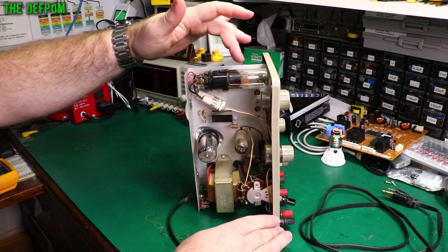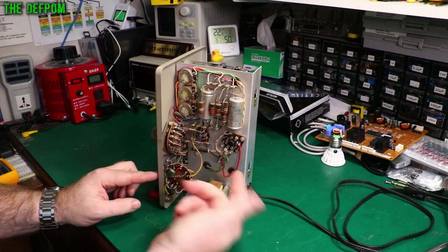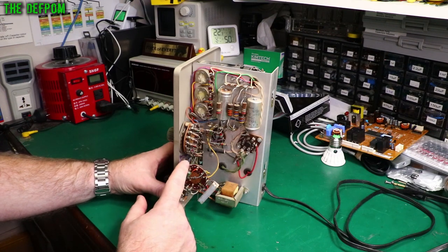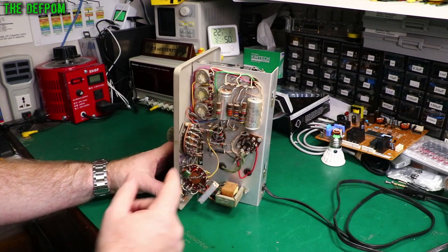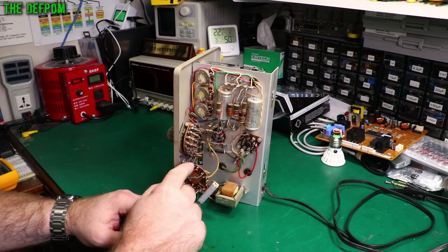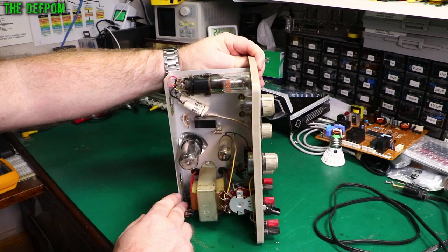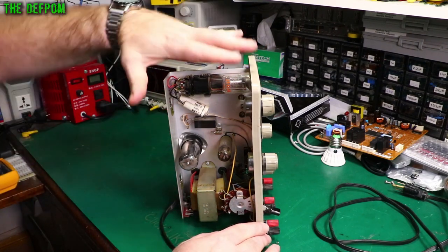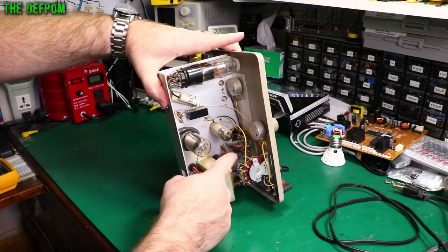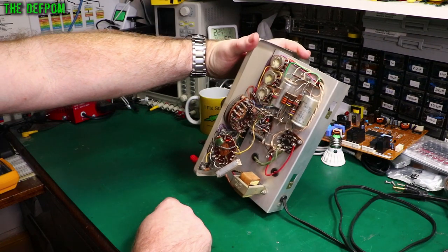There's a bit of dust in here - it's not been messed with. These resistors are covered in dust. Problem with these old resistors is they tend to drift to higher resistance. So you have to check every single resistor to make sure they're still within tolerance. These all have a silver band on them - the last band being silver means 10% tolerance. If it was a gold band, it'd be 5% tolerance. As long as they're within 10% of the original marking I'm happy; if they've gone greater than 10% I'll need to replace them.